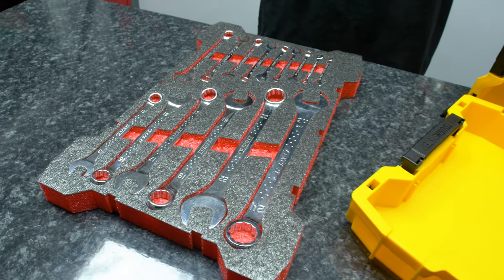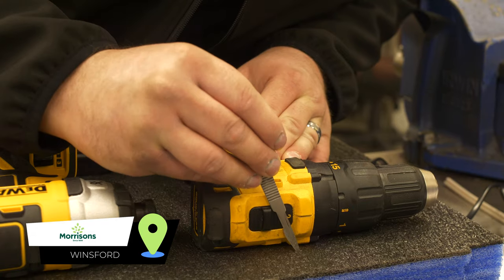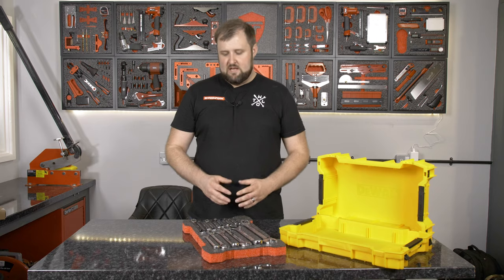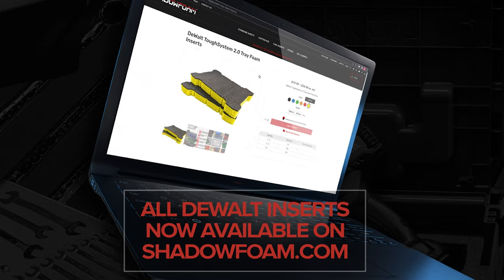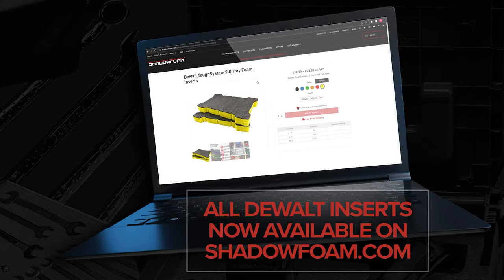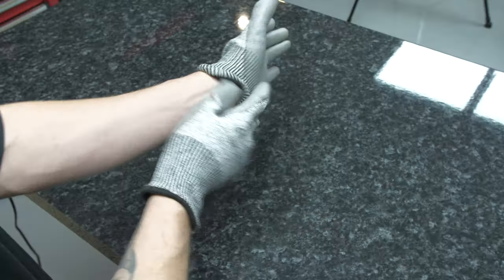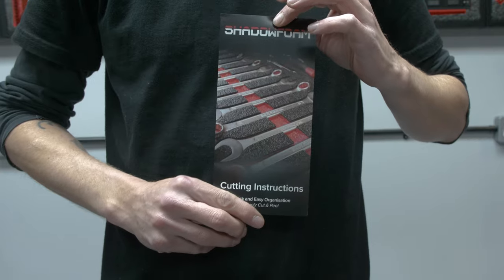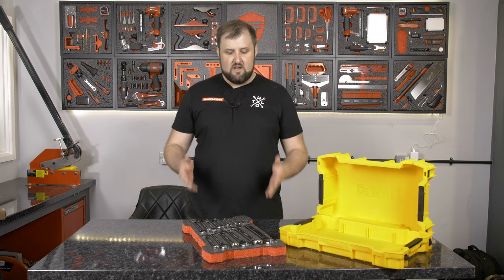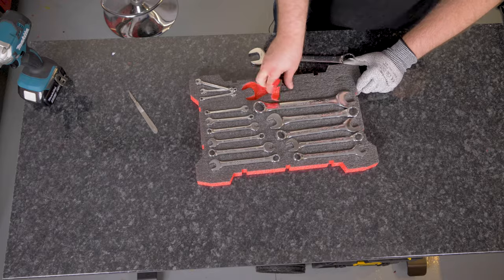Now we've sorted the layout — which is typically the trickiest part — the cutting is actually quite easy. Shadow Foam makes it easy because all you have to do is cut around the item and then peel back the foam layers. You're going to need the inserts, available on our website shadowfoam.com in twin packs in all six colours and in 30mm and 50mm depth. You also need one of our cutting kits, which includes anti-cut gloves, a scalpel handle, five blades, a sticker, and instructions. I'll get my gloves on and we'll get cutting.